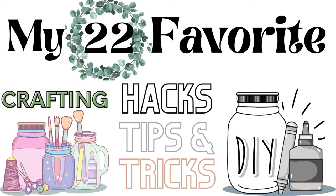Hello friends, welcome back to my channel, and if you're new, welcome! My name is Jackie. Today we'll be doing my 22 favorite crafting and DIYing hacks, tips, and tricks. All original videos will be listed in my description box below.